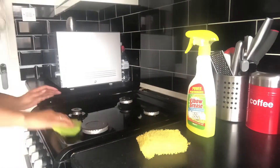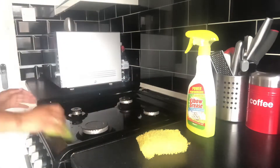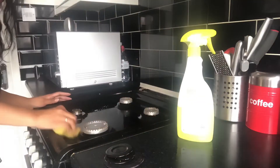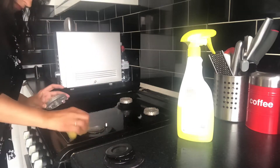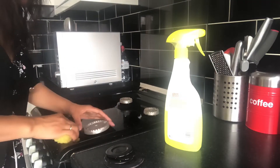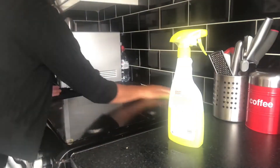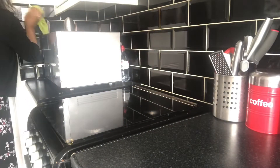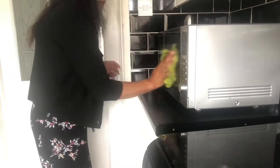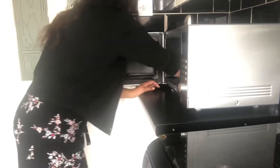Then moving to the cooker, using the Elbow Grease spray and also the Elbow Grease sponge. I've just checked the timer — it's up, so I've added on another, I believe it might have been another 20 minutes, and carry on with the rest of the work. The reason for putting the timer on is to motivate myself and to see how much work I can get done. In that time it's to step back, have a look, and feel good that you've been able to do so much work under the pressure of a timer.